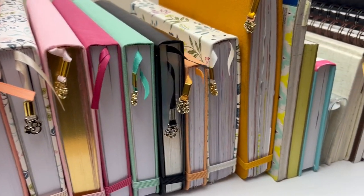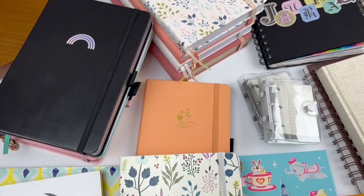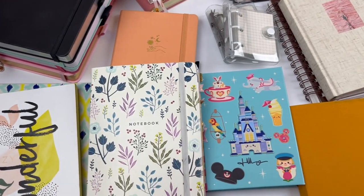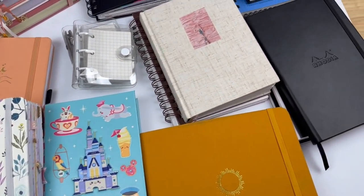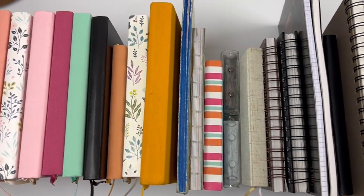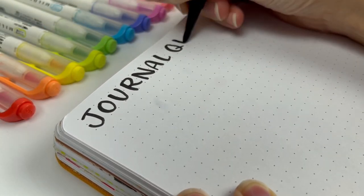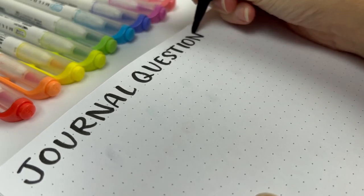Hello lettering friend! Today I'm going to share every journal that I own to help you decide which journal might be the right fit for you. Before I show you my complete journal inventory, let's start with some questions to ask yourself as you're deciding what journal to get, because with all the different journals out there, it can be really overwhelming to even know where to start.